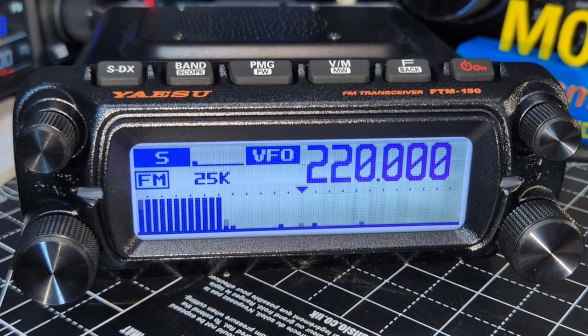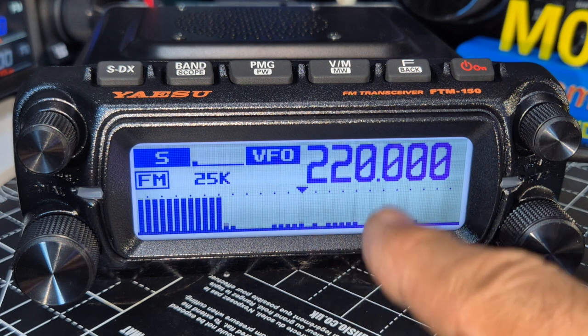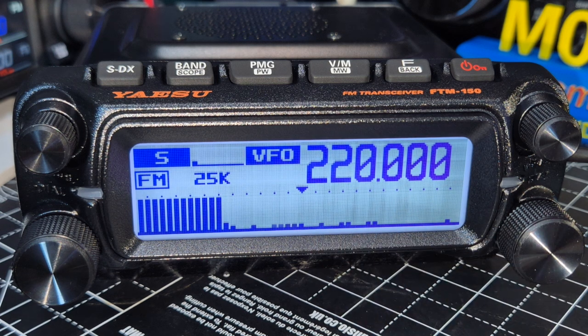It does receive 220 MHz — just put that in. I feel there'll be a mod for 220 but that's a guess.